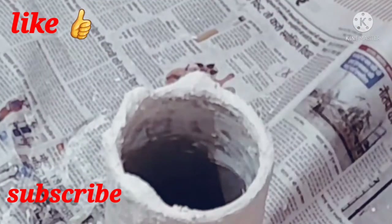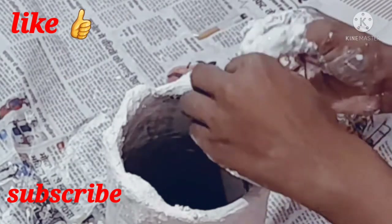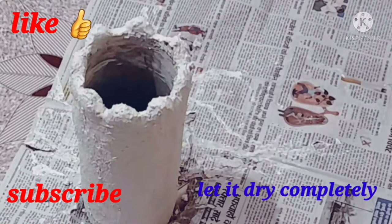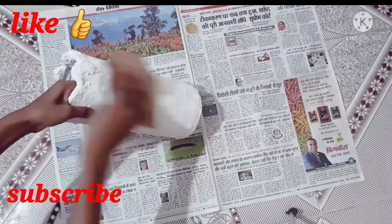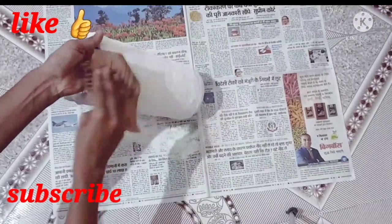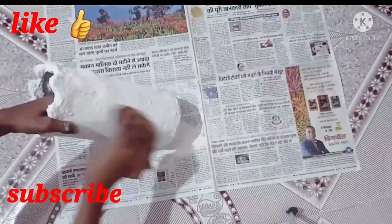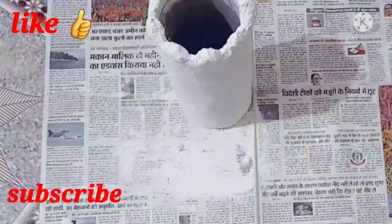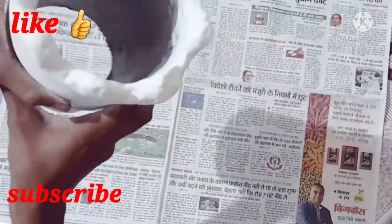Now let's see how I am going to complete it. After it is dry, this is the next step — we will rub it with water paper, or sandpaper as it is called. It will smooth out the rough surface and make it look very smooth and more beautiful. You can see how smooth it is now.